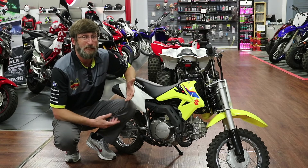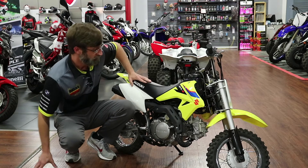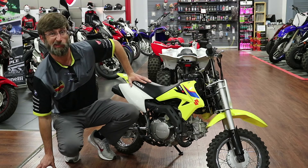You can't bump start this thing because it's a semi-automatic clutch — it's going to make everything simpler. You can do like my dad did: you can't kick it, you can't ride it.